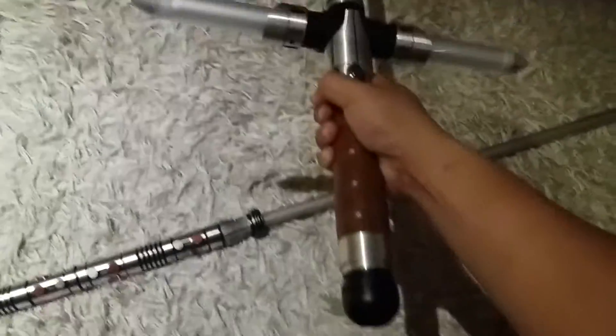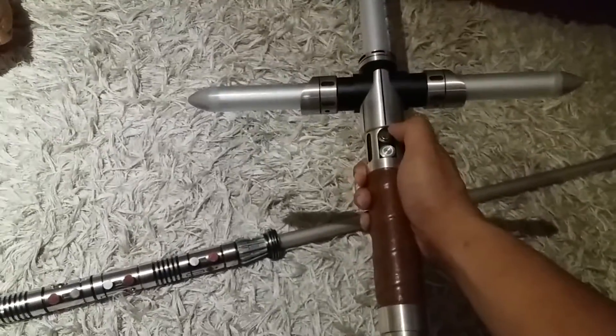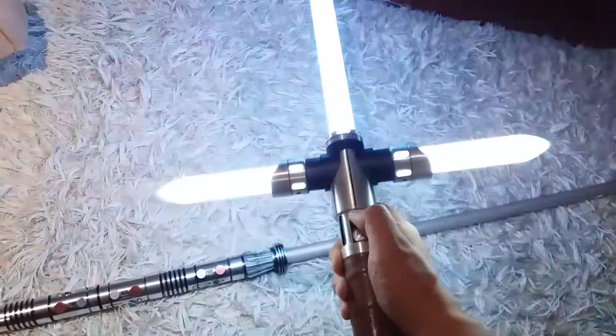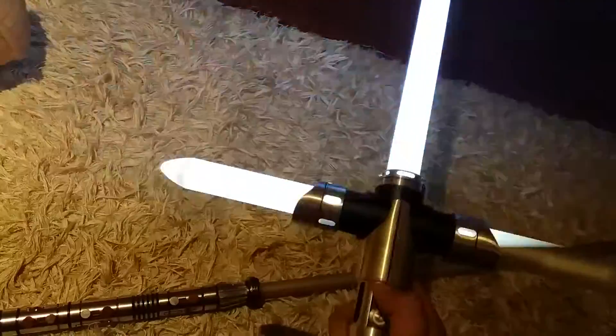A stunt is a lightsaber without sound — it turns on and turns off. No sound, no flash and clash, no lock on, no effects. Turns on, turns off.